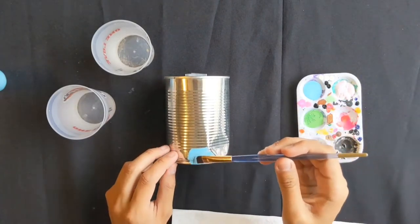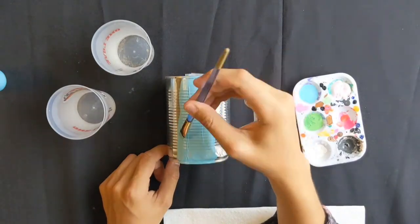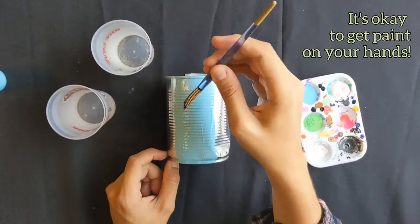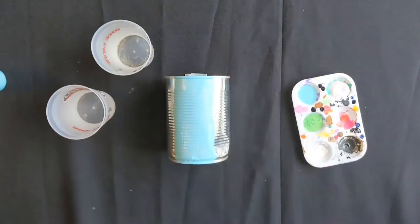Start off by painting on the colors of the base of your tin can. I'm personally going for a light blue and green for my can, but feel free to get creative and choose any colors that you have available. Let's fast forward a little bit more.